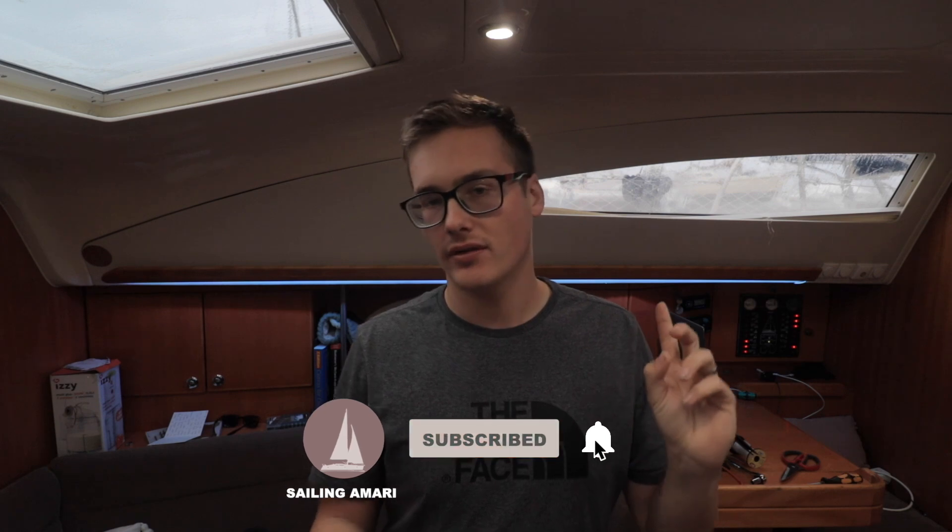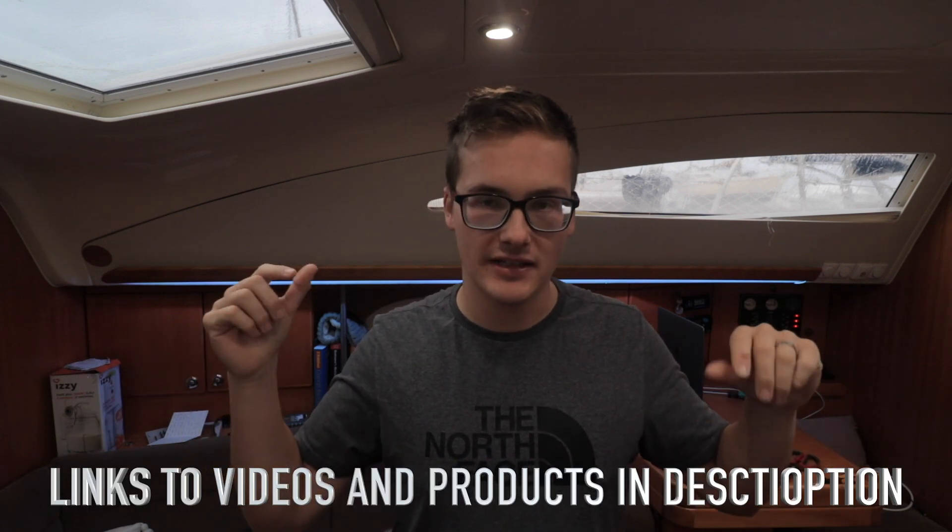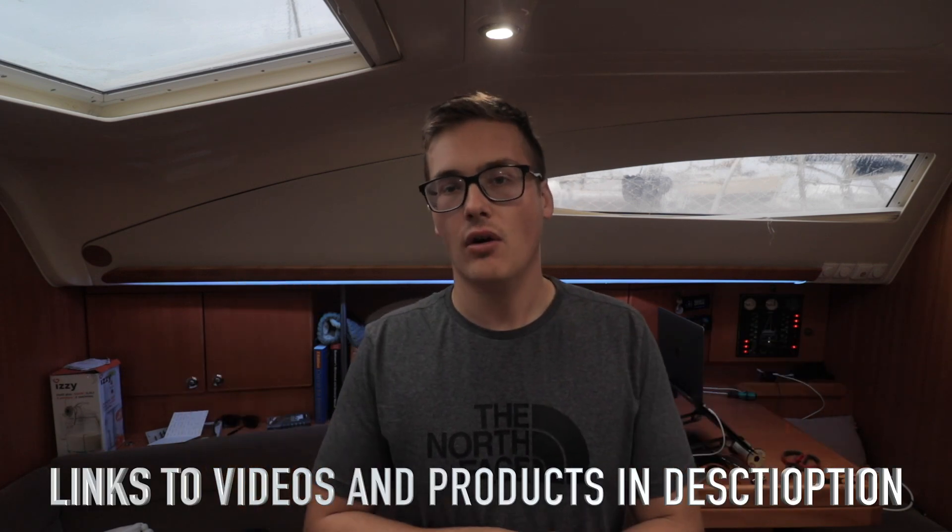Welcome back to this lithium series where I've been swapping out our entire system to lithium. This is hopefully the last episode in this series. I've already talked you through why we're switching to lithium, showed you the process of building my battery — a 600 amp hour bank with all custom parts — and talked you through the rest of the system and why I've chosen all the components. Links to those videos and all the parts I've used will be in the description.